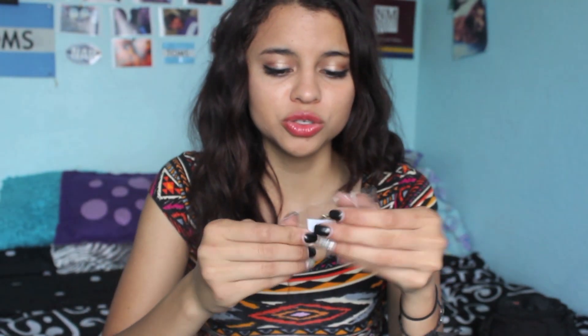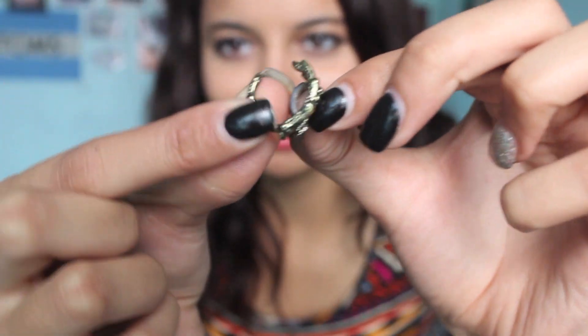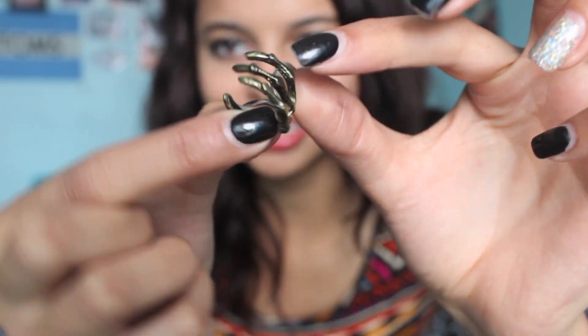The first thing is my skeleton ring — you'll notice I ordered a lot of skeleton things. I'm going to remove it from its packaging. I'm glad everything is individually wrapped because if pieces were scraping against each other it could mess them up. This is how it looks when it's on — it's just a skeleton hand. I think that looks really cute. I got a lot of skeletal items.